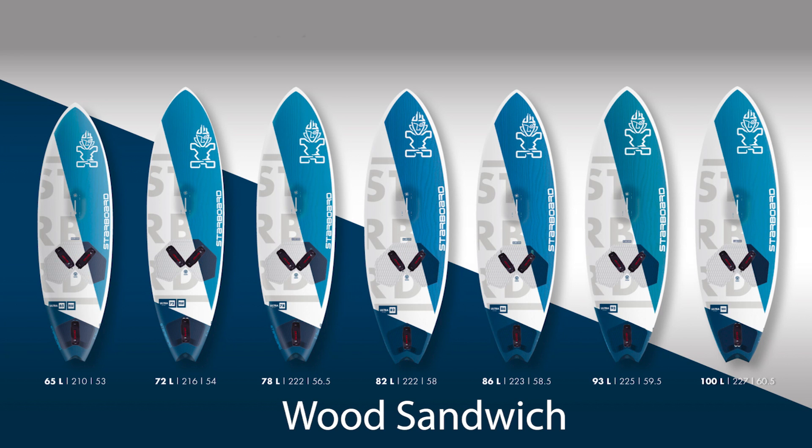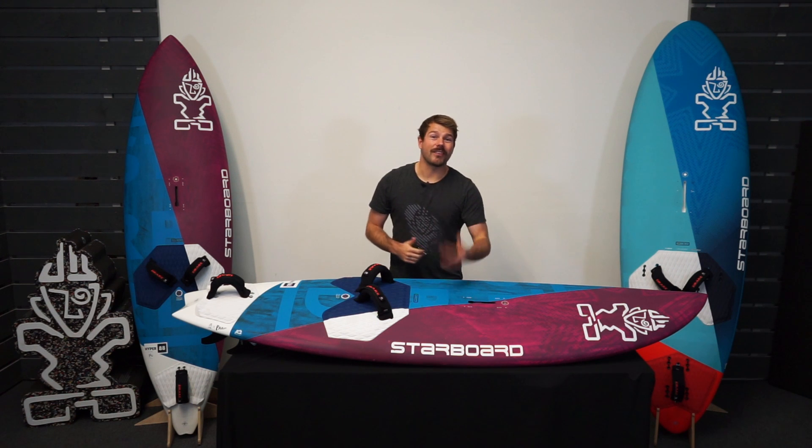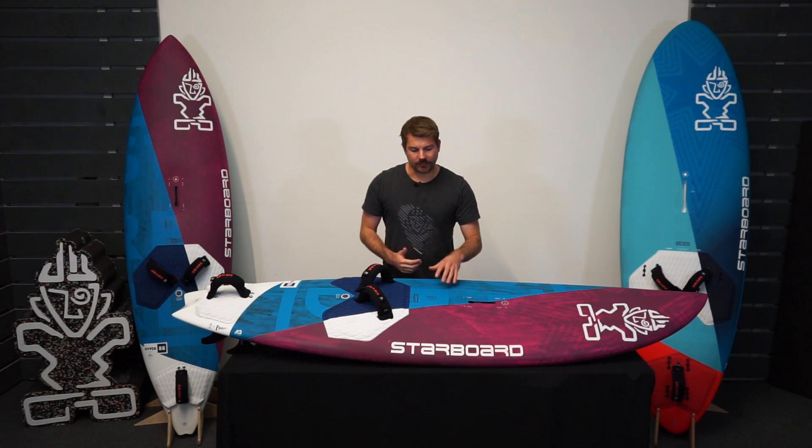This is the carbon reflex construction, which is Starboard's lightest, most premium construction. It's got one of the lowest warranty rates in the industry. If you're worried about your board's carbon footprint, it's also available in the more eco-friendly wood construction as well.